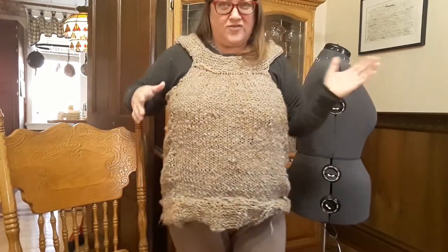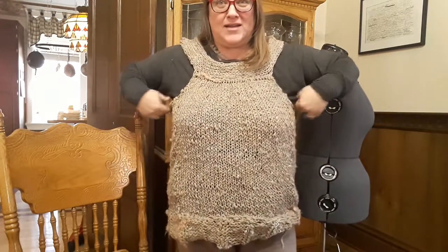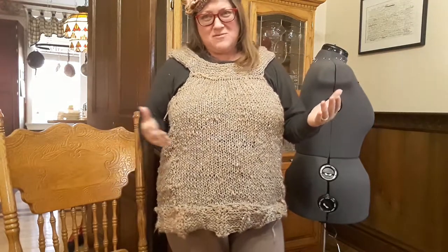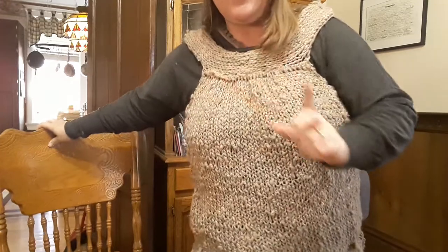Before we get into this, let me show you this. When I put the sides together on the mannequin it looked fine, but then I put it on my body and it was a little bit too gappy right here. I was like, what am I gonna do — am I gonna have to felt it right here? Because it's all wool, alpaca, and silk. But I said no, this is what we're gonna do.